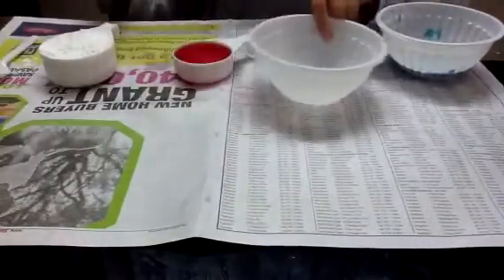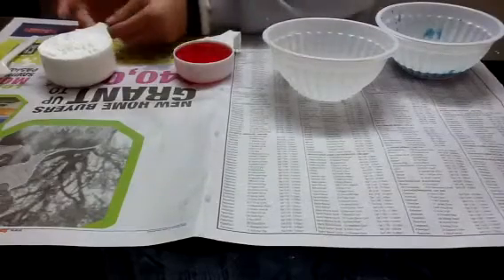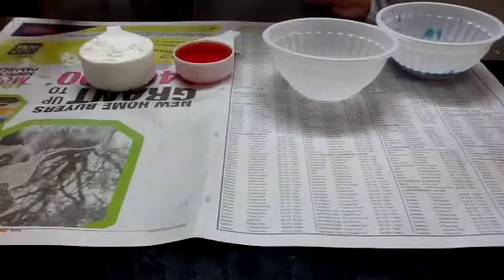So what you need is a bowl, a quarter cup of water, half a cup of corn flour, and something to mix with.